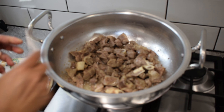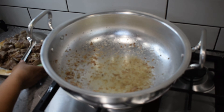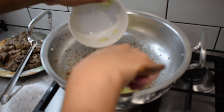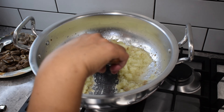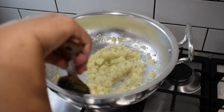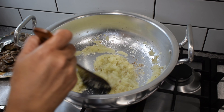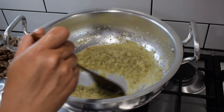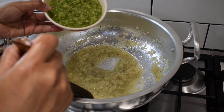Now we continue to fry it for 2-3 minutes, then for another 3-4 minutes, until it is properly cooked and the color looks right.